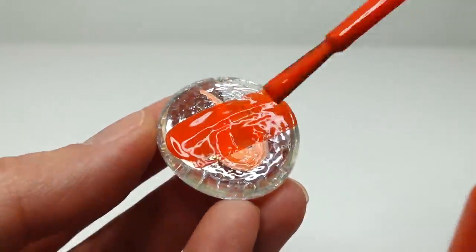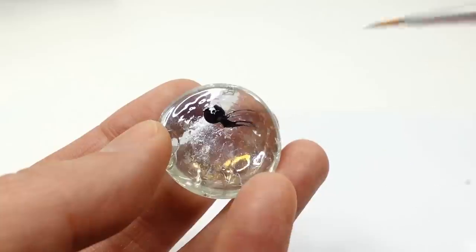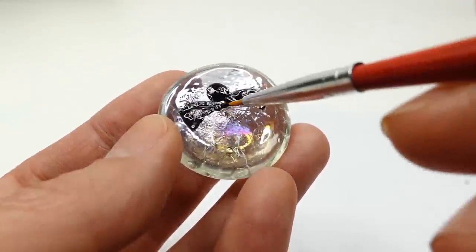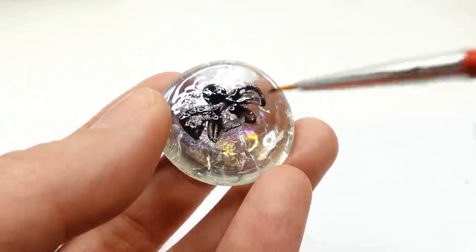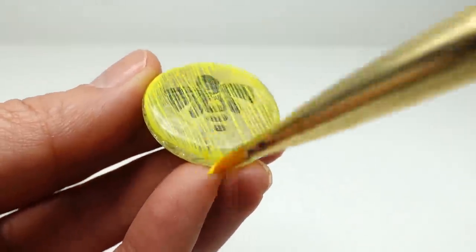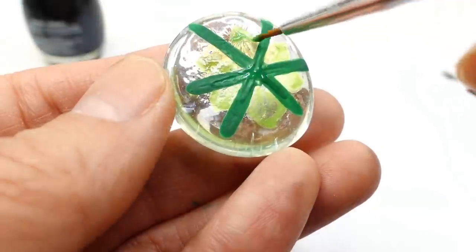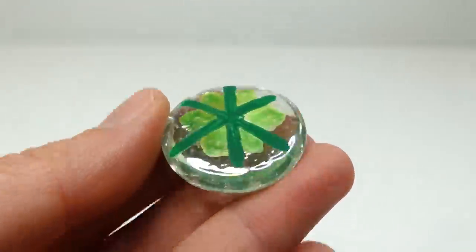Then we add dark orange on top. Next, for Carapace or Shell Shock, we're going to start with dark green lines and then paint the inside light green and layer dark green over it again. For Queen Bee, we're going to paint a black bee and paint yellow over it.